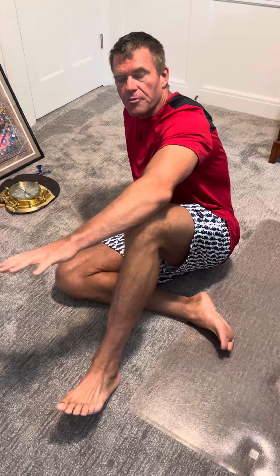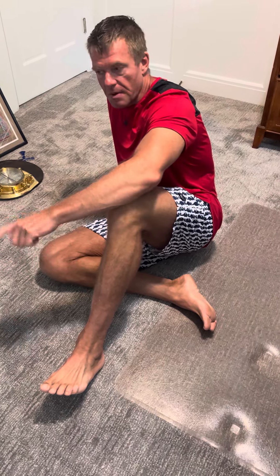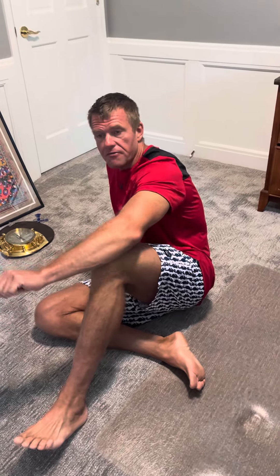Hey guys, Eric Peacock here with Purity Fitness, where we help middle-aged men and women transform their bodies and their lives. Coming at you from home today — it's a holiday, not at the gym — but I wanted to keep up with some of my best ab routines. This is a great one, especially if you're stuck at home and you don't have any equipment. This is a total body weight routine, very effective.